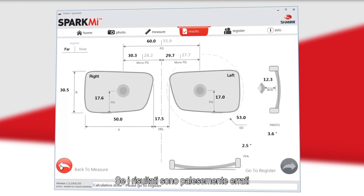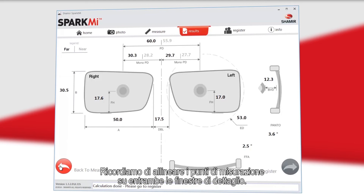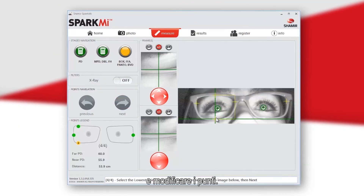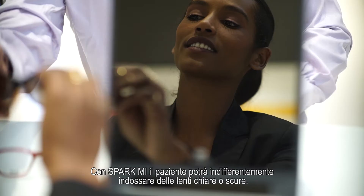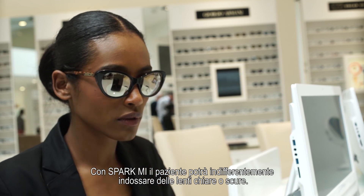If you notice any measurement that may be extremely off, this may be a result of not marking a point on either the upper or lower image on the measurement screen. You can go back to the measurement screen and adjust the points if the problem persists. Once you have marked all points and viewed the results, you may save the results by selecting Register, typing the patient's info, and pressing Save. With Spark Me, the patient can wear clear, dark, and even some mirror lenses.